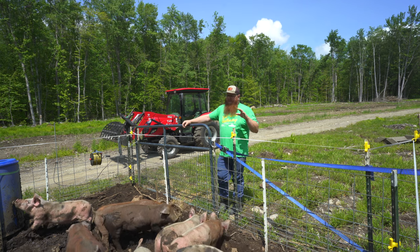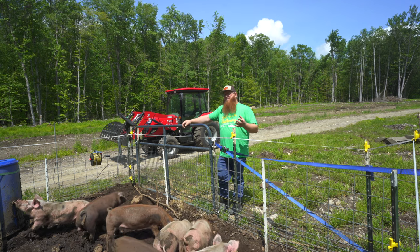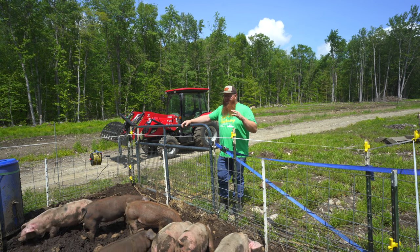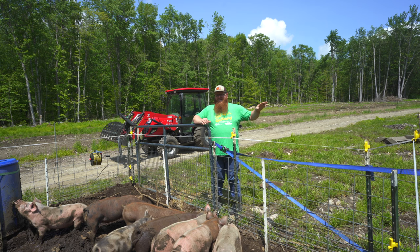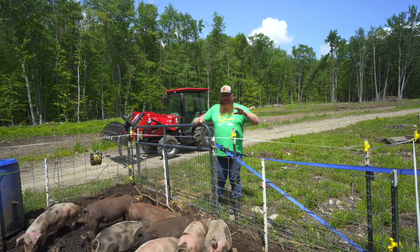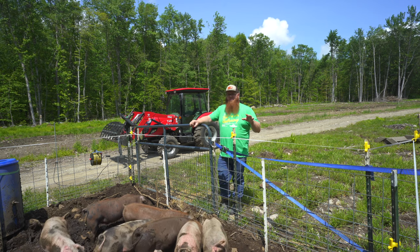Those two strands of poly wire inside here mimic the two strands of poly wire that we're going to use on the outside, both in the manner of using t-posts at the corners and areas where we need extra support, and then the white plastic posts in the middle. Both the wire itself and the posts become a psychological barrier for the pigs when they are out on pasture, and there's not really anything keeping them in besides the notion that they don't want to cross where that electric wire is because they'll get shocked.